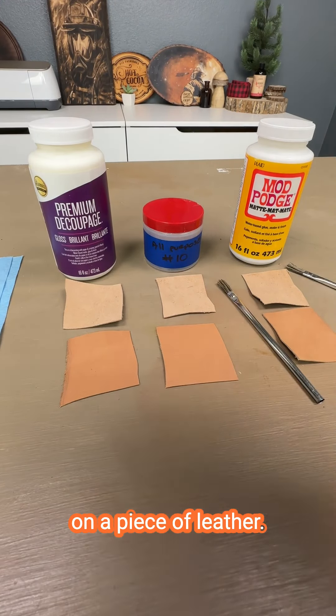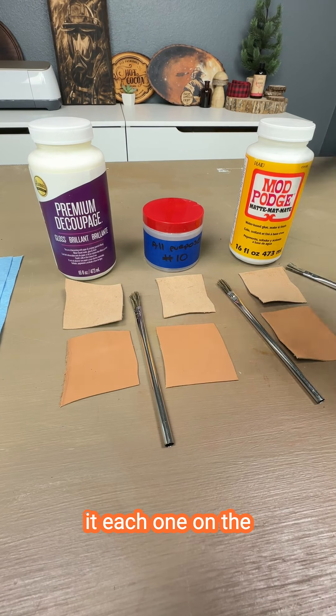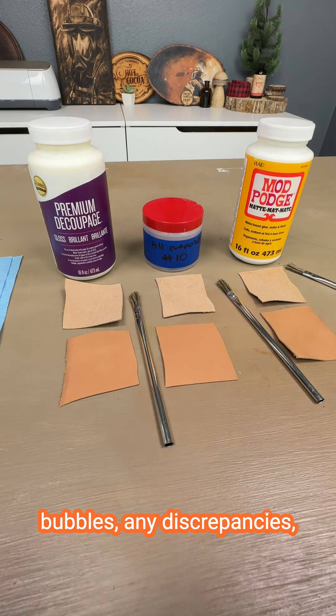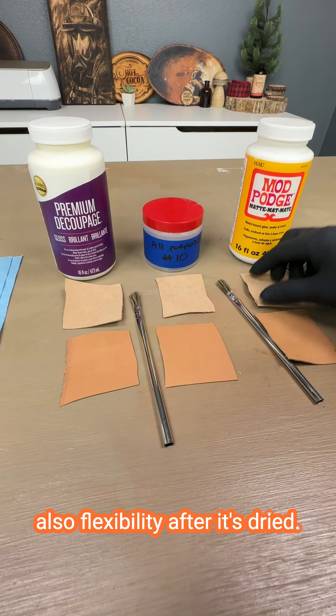We're going to test each one of these on a piece of leather — this is a tan piece of leather. We're going to test each one on the front and the back. What we're looking for is cure time, brush strokes, bubbles, any discrepancies, any weird stuff, clarity, and also flexibility after it's dried.